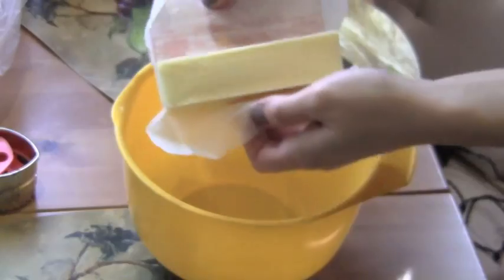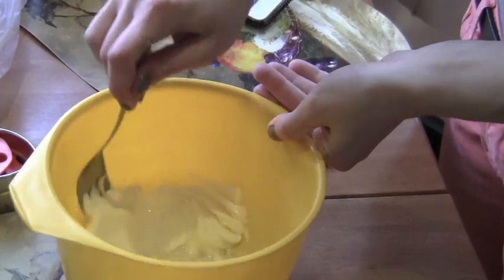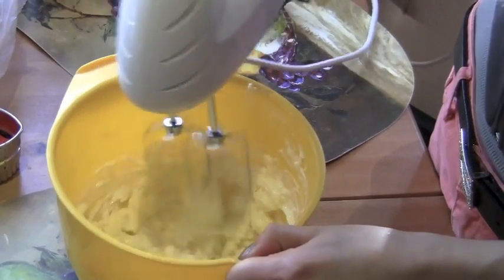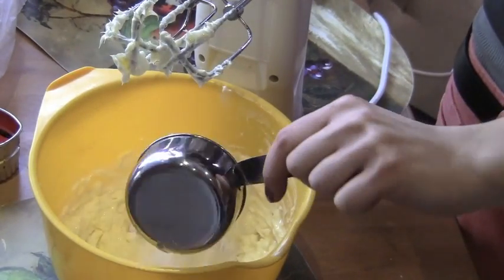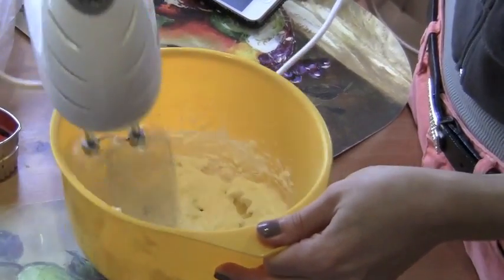First, grab a pretty big bowl and add in one cup of unsalted butter. I did half a cup first, mixed it, and then added the other half and beat that together. Then add in half a cup of powdered confectioner's sugar and beat that together until smooth.